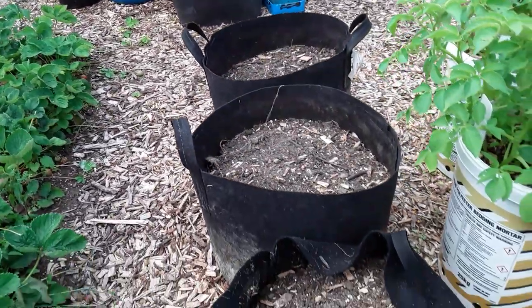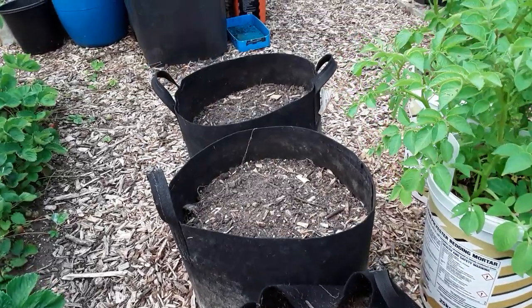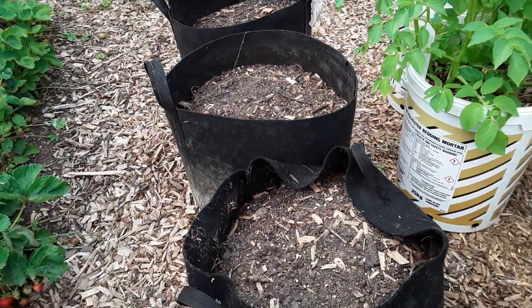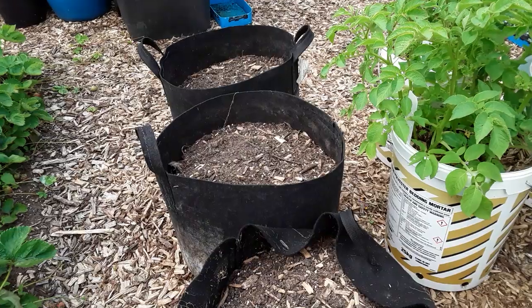These are the rocket first early containers — I'm going to start to rejuvenate those with my liquid plant foods. I've got three shop-bought potatoes at home to plant in here for the Christmas potatoes.